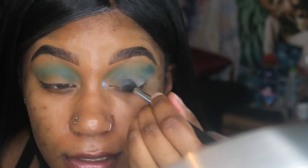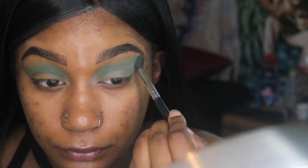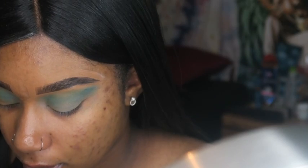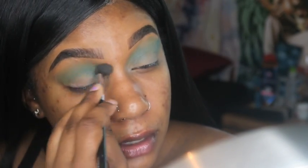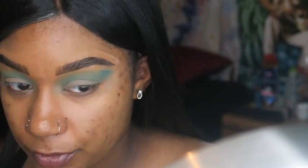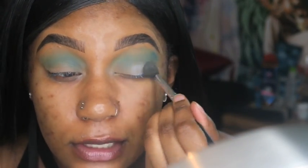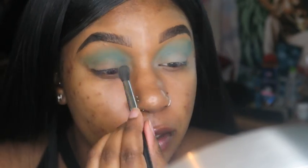Basically this process is just essentially prepping the eye before you do the actual cut crease, because when I do my cut crease it's gonna cover majority of this. So it doesn't have to be super perfect, because it's pretty much going to get covered with the cut crease. This kind of helps set you up for the crease.